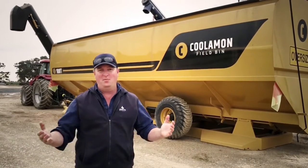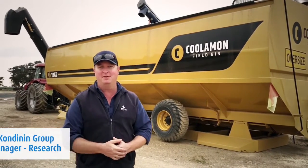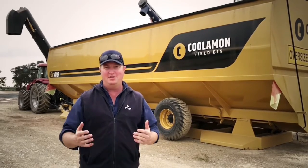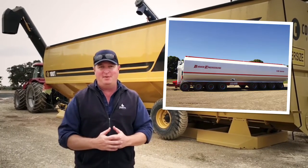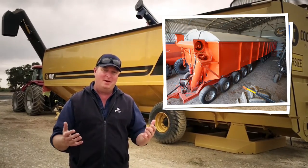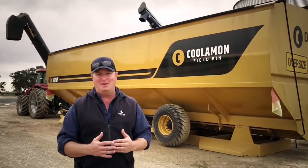G'day community group members. We're currently here in southern New South Wales having a quick look at a Cooliman Field Bin. This is a 100-tonne unit behind me. We looked at a 150-tonne earlier today, and yesterday we looked at a Barber Engineering and also a Dunstan mother bin. We're doing this as part of the research report for September.